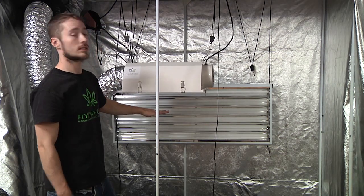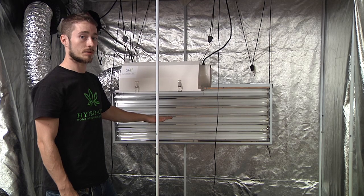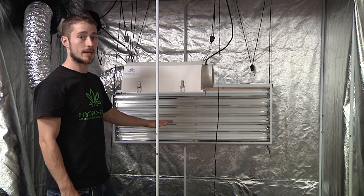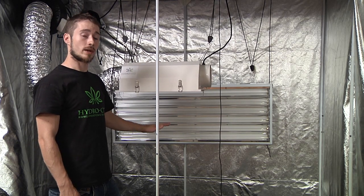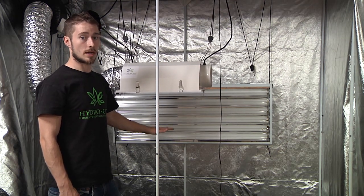The best way to test this is the hand test. If you place your hand below the light right at the top of the plant and it's too uncomfortable for your hand, then it's too uncomfortable for the plant. Raise the lights to a safe distance so it's not going to stress them or dry them out.